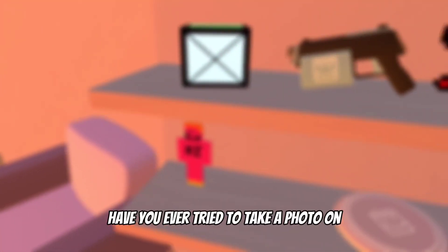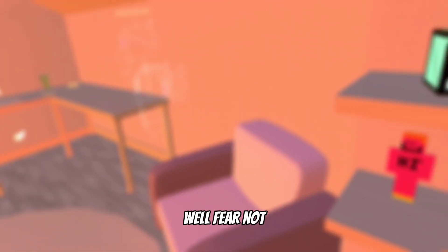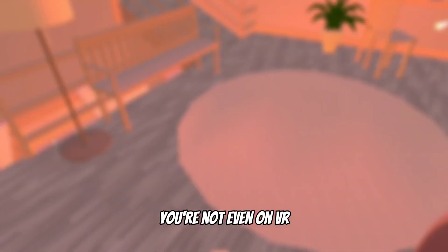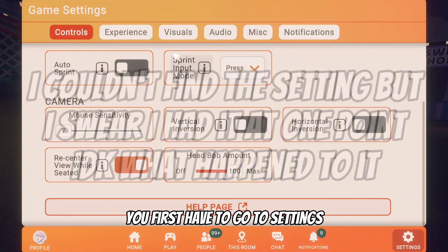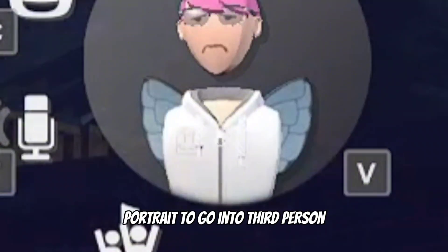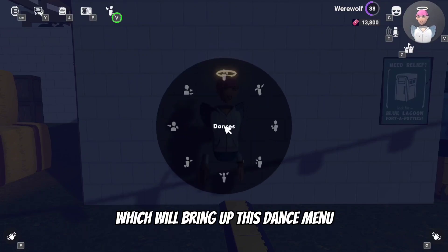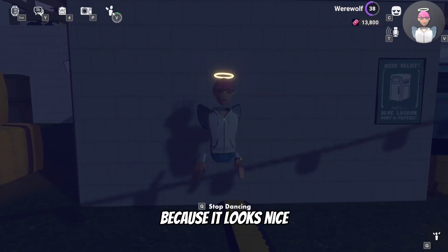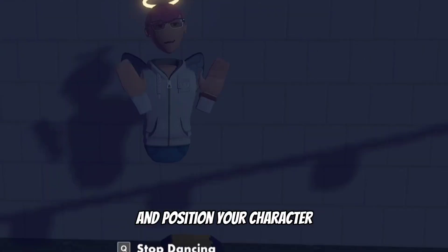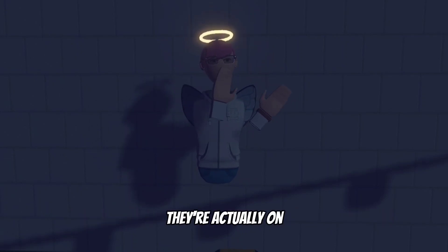Have you ever tried to take a photo in screen mode Rec Room only to look completely stupid because you're not posing at all? There's a simple way to make it look like you're posing on VR when in reality you're not. First, go to settings and enable the option to go into third person. Then press the button next to your character's portrait to go into third person — for me it's V. Hold down that same button to bring up the dance menu and choose whatever dance you like. Finally, hold the button on the bottom right of your screen — for me it's G — and position your character however you want. Now your character looks like they're posing on VR when they're actually on screen mode.